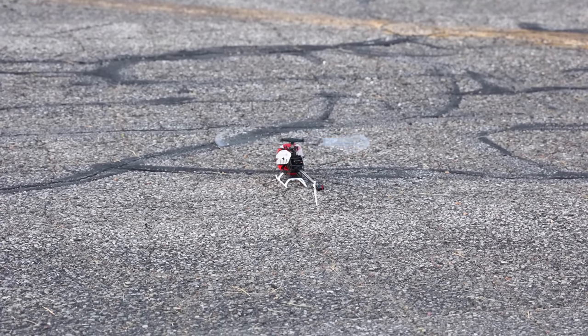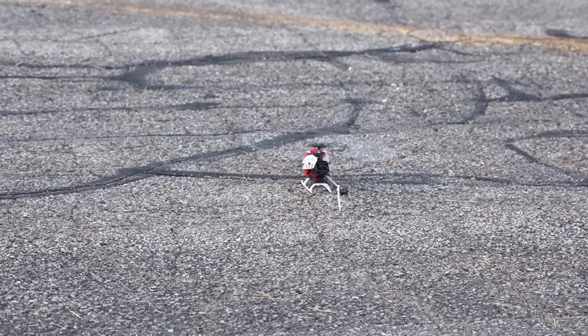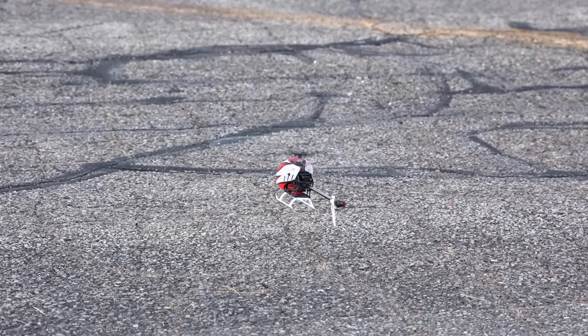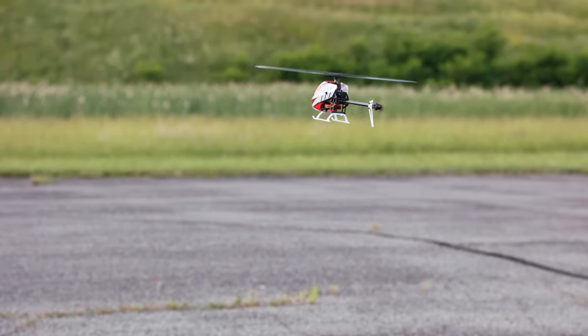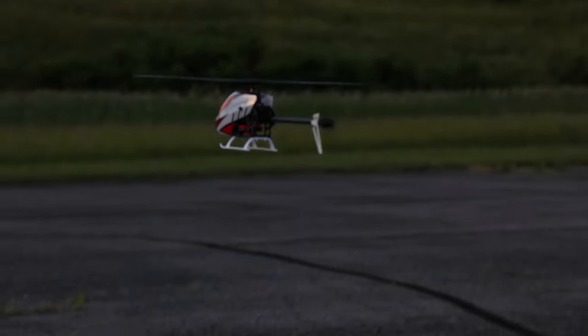I feel pretty good about this. Ready, Abby? Yep. You're going to hear it spool up. This is going to be mainly controlled with the pitch of those blades rather than the speed it's flying, so that's going to allow for a lot more aggressive flight.